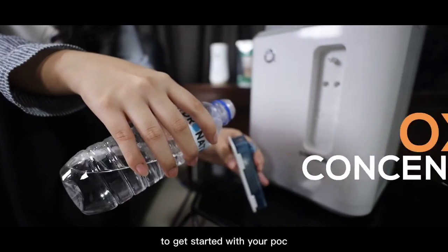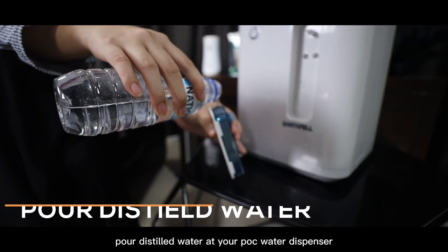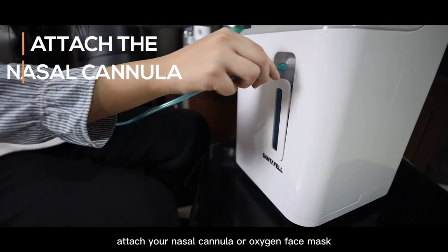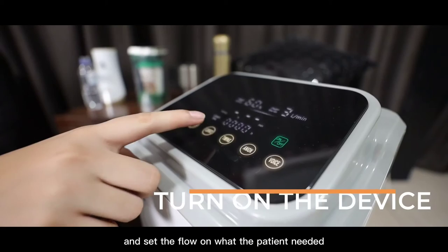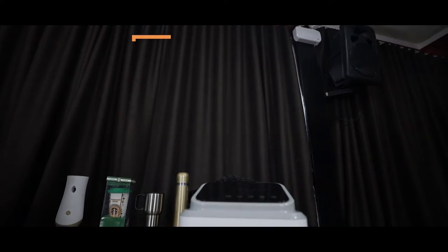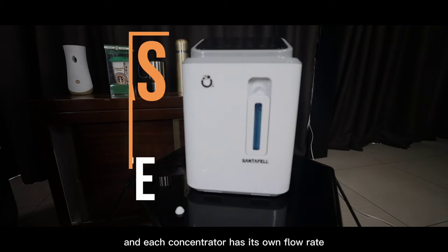To get started with your POC, pour distilled water at your POC water dispenser. Attach your nasal cannula or oxygen face mask. Turn on the device and set the flow to what the patient needs. Each concentrator has its own flow rate.